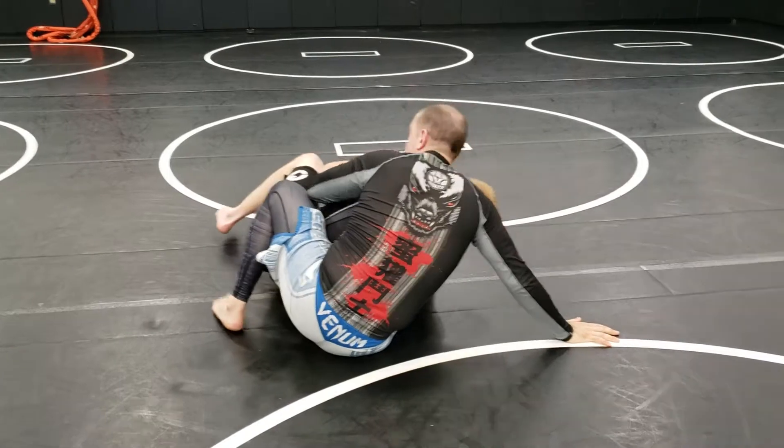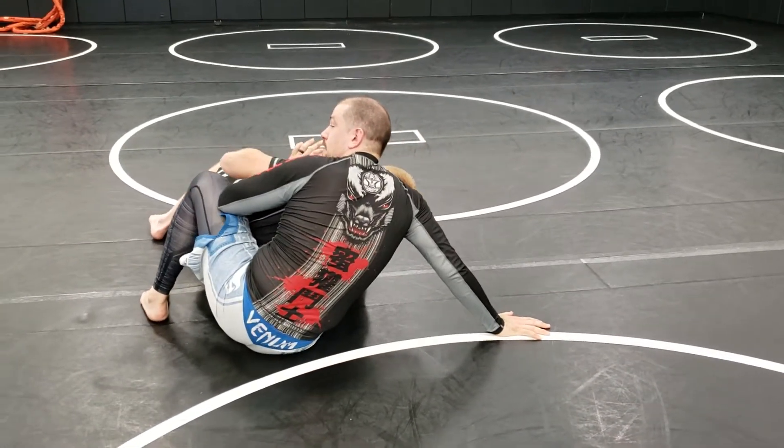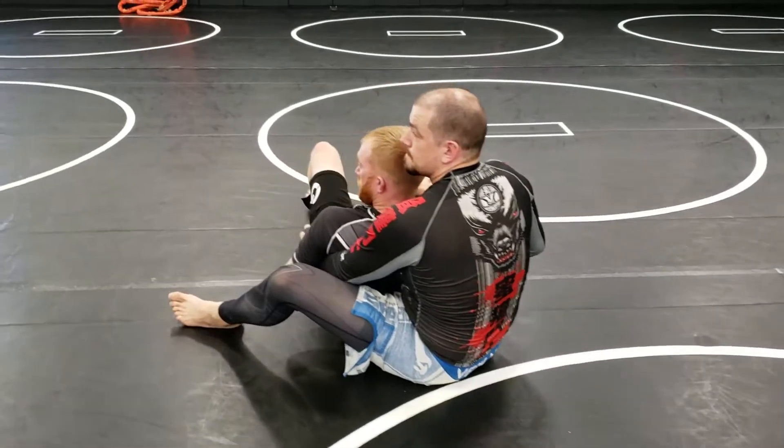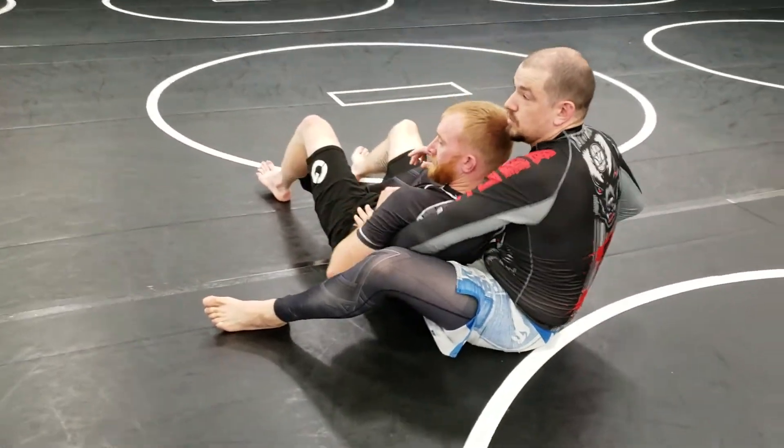Push my hand, trip, then I got his back. You guys want to go with the choke or the back take? Or both? Doing both? All right.